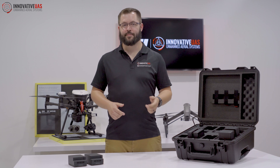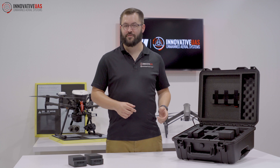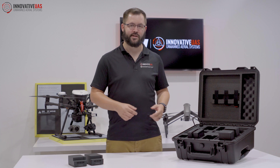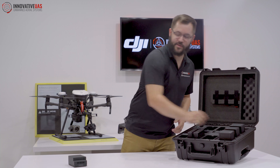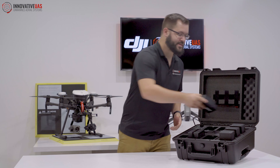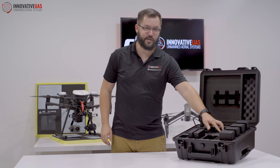If you want to check this mod out yourself, stop by the showroom — Google Innovative UAS. If you want to snag one for yourself and you're not near us, visit us on InnovativeUAS.com. We are on Facebook and Instagram as well. If you want more videos like this in the future, follow us on YouTube. Until then, I'll see you next time. Bye.